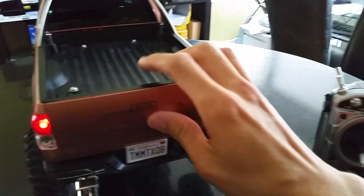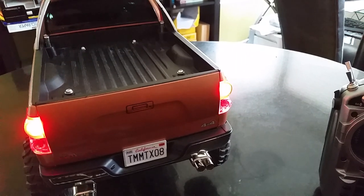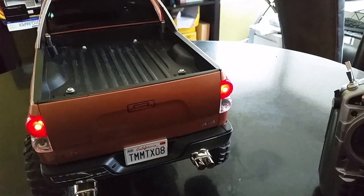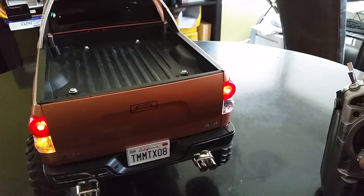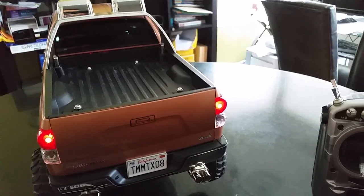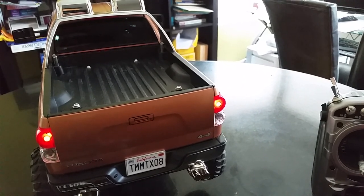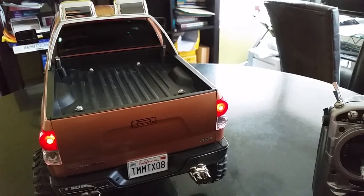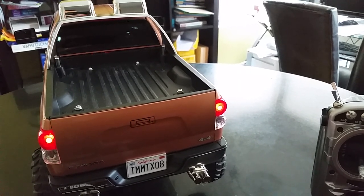Let me show you the back. You can see the brake lights. The rear lights are on, and if I give it some throttle and stop, there go the brake lights. And if I want it to reverse, there you go. Then demonstrating the rear blinkers.